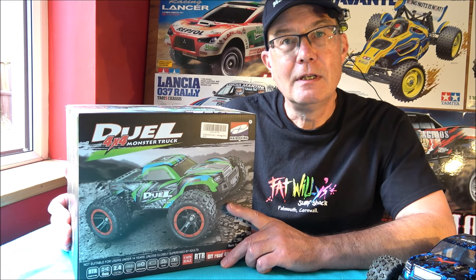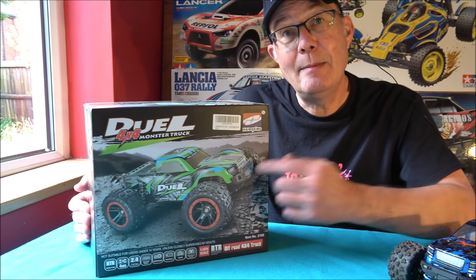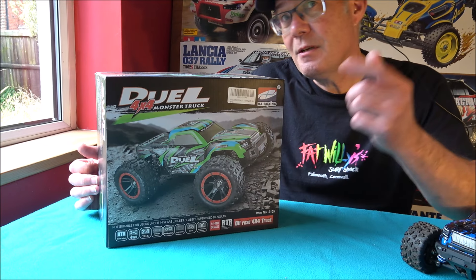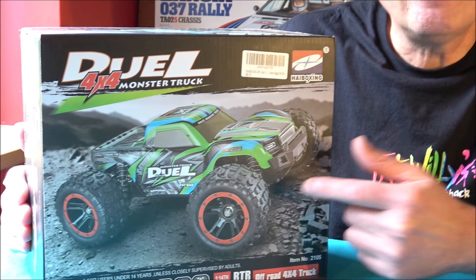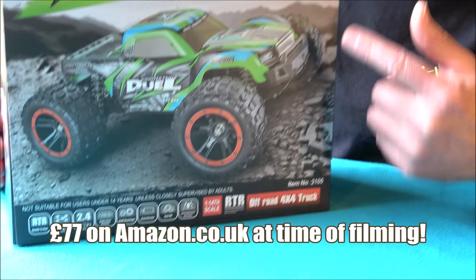Hi there, it's Mark here again, I've got my friend Rob on the camera, and today we're going to do an unboxing, review, speed test, and let you know all about this new 1/14th scale dual 4x4 monster truck from HBX, also known as Hay Boxing, out there in the market. This is a bargain at the moment — Rob, check this out — I was sent this for review and I checked on the website, and in the UK this is 77 pounds for a 1/14th scale ready-to-run.